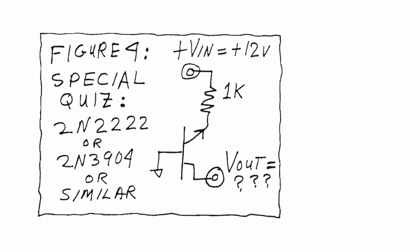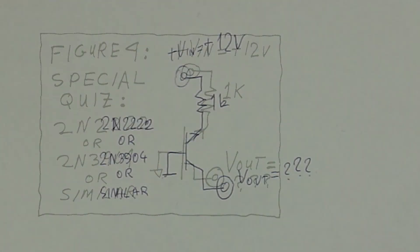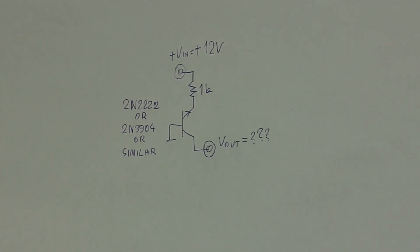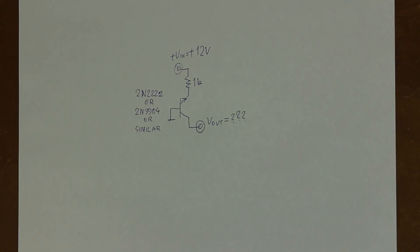For April Fools 1996, Bob Bees asked this question in his column in Electronics Design magazine: take an ordinary NPN transistor, ground the base, pull the emitter up to 12V with a 1K resistor, and measure the collector voltage — reference to ground, obviously.